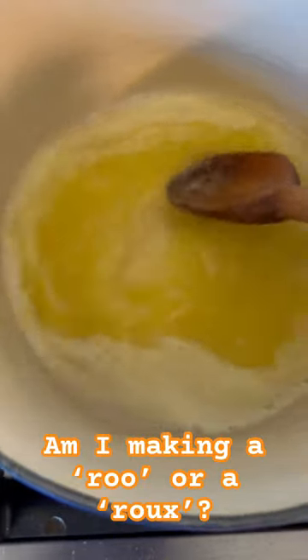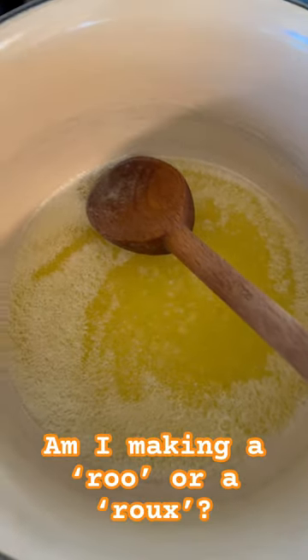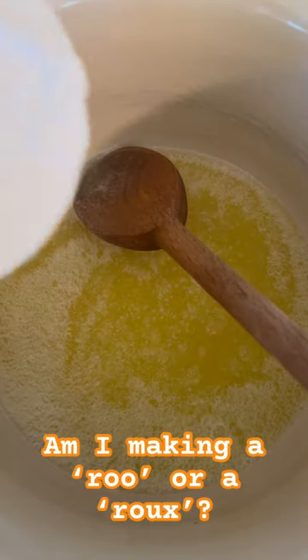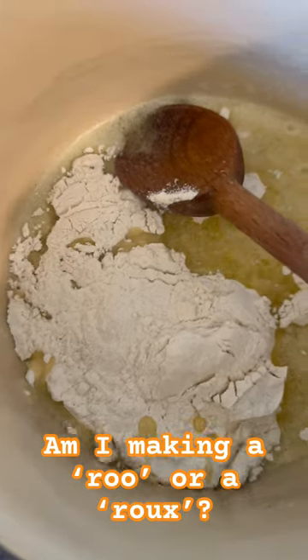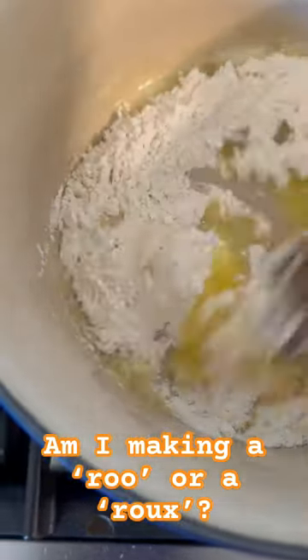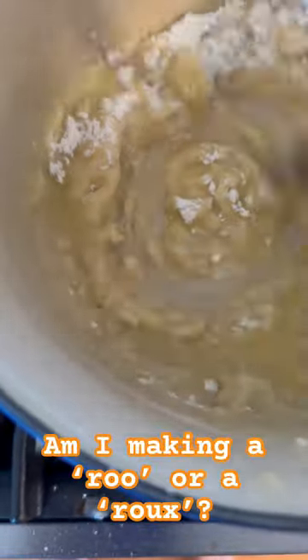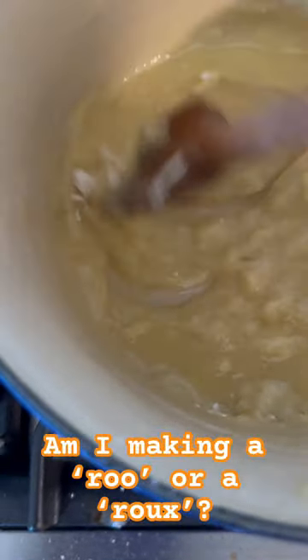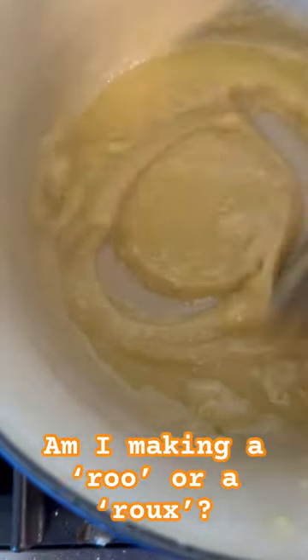We've got butter that is melting in the pan. And to that butter, I'm going to add half a cup — or a whole stick of butter — and half a cup of all-purpose flour. I'm going to mix that around. The idea is to get it to sort of a thick but lemony consistency.